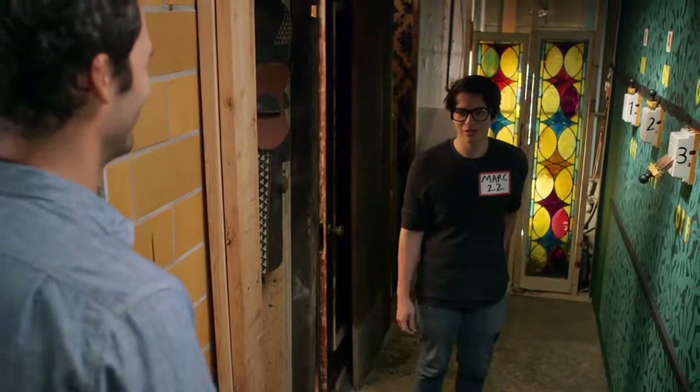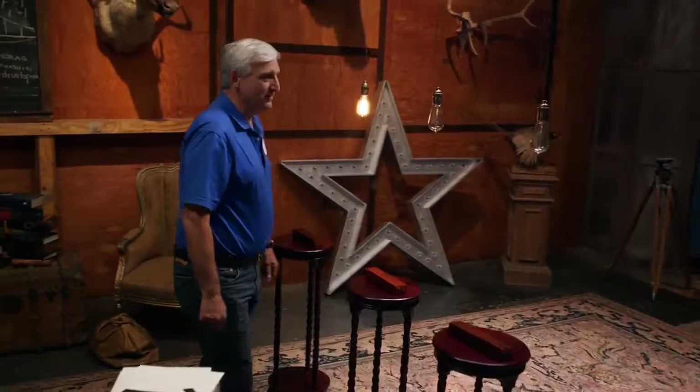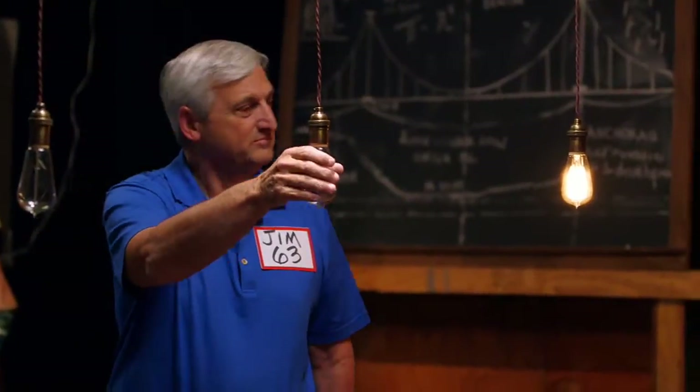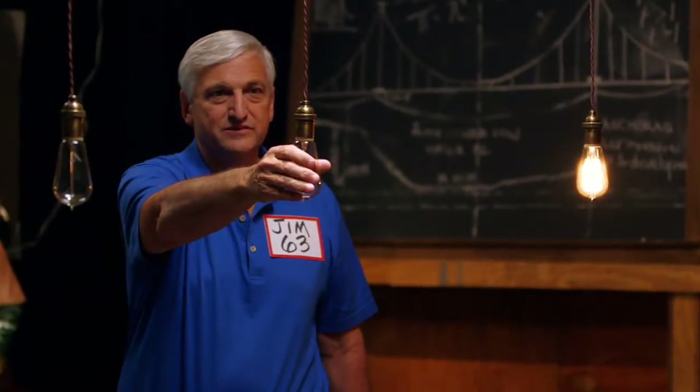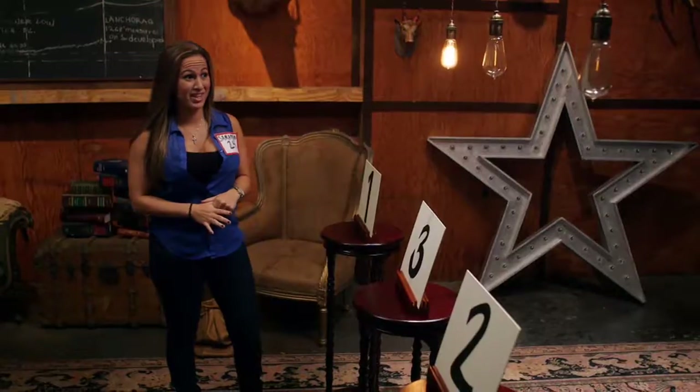Do you think the older brains' experience and wisdom will lead to victory, or will the young brains demonstrate creative outside-the-box thinking? One participant checks the bulbs and says, 'This one's warm' — identifying bulb number three by its heat. This guy is on the right track!